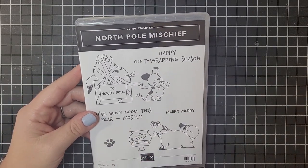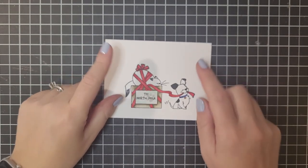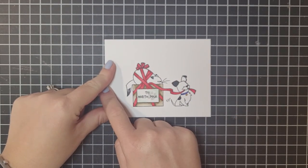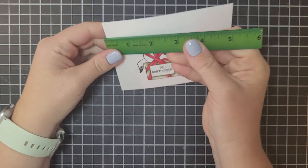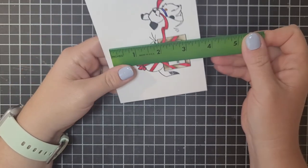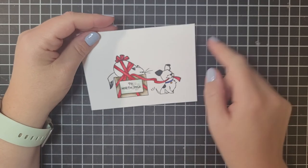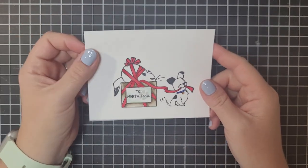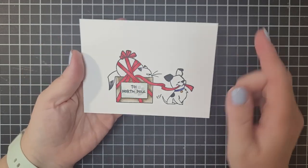I'm using this stamp set. This is in our mini catalog — it's called North Pole Mischief and it is just the cutest one ever. I have already stamped on my piece of white, which is 5 and 1/8 by 3 and 7/8. That's how big this one is and all the measurements will be in my blog and in the video description as well, so make sure you check that out.